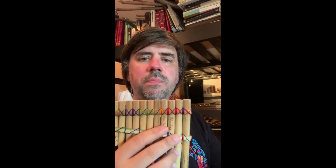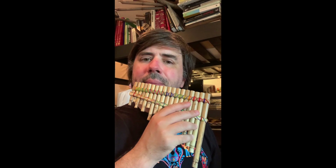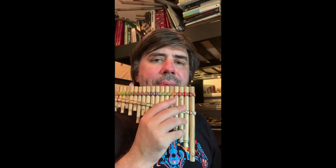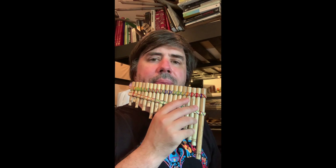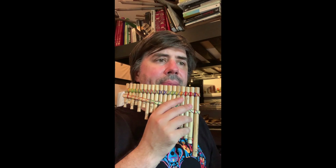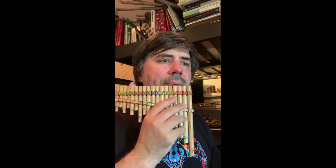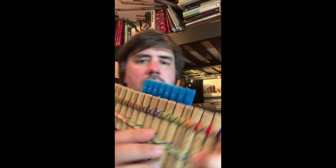If you want to get a sense of what it sounds like compared to the Ecuadorian rondador — this one is made out of an odd type of reed, similar to bamboo — there's some similarity in the timbre and the character of the sound, but the tuning is much different.